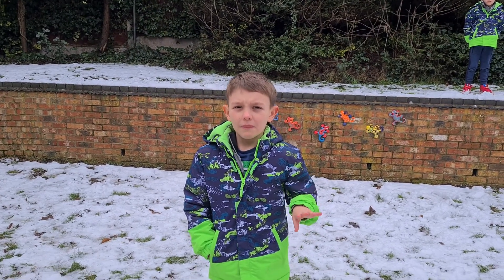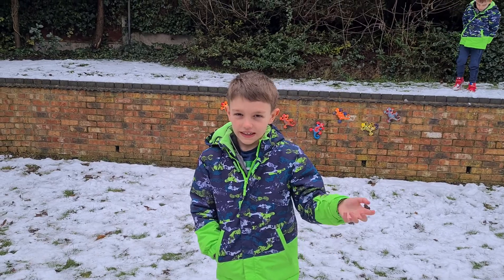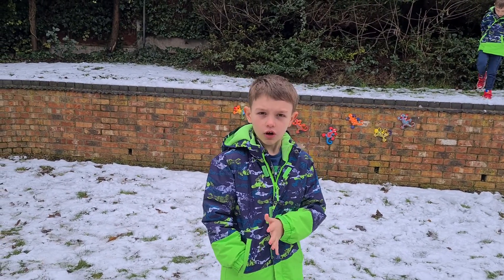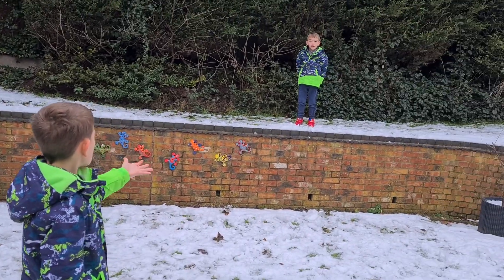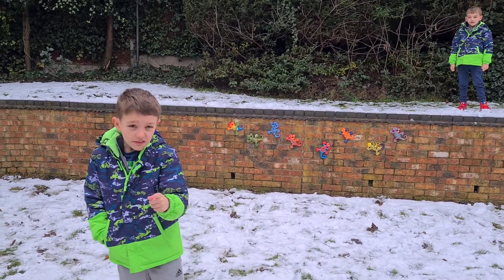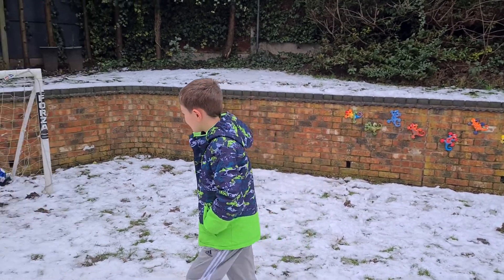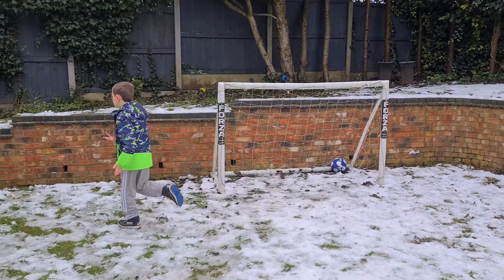Hello everyone and welcome back to another video, but today it's not an ordinary video. We're outside and we've also got my brother Theo. Hello everyone. We're going to be doing a routine which I like to call 'assist machine.' This is a lesson tutorial.